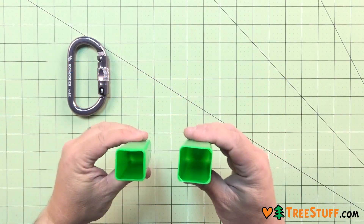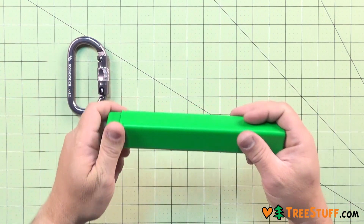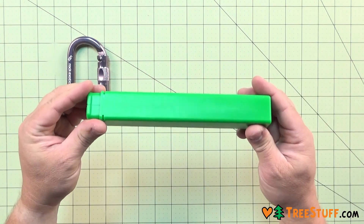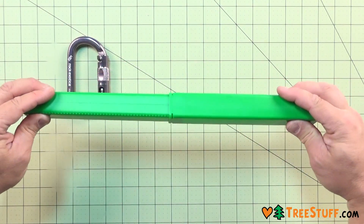The Notch Professional Chainsaw File Box fits at least a dozen files of any size safely inside, allowing you to keep your files organized in your toolbox. The two parts of the box lock together simply by sliding one inside the other, so no matter how long your files are, they'll be snug inside.